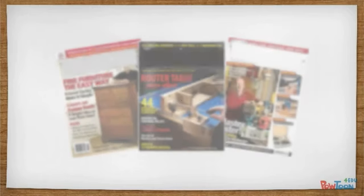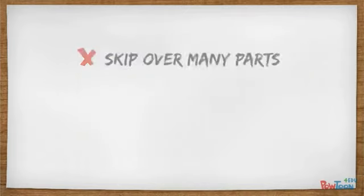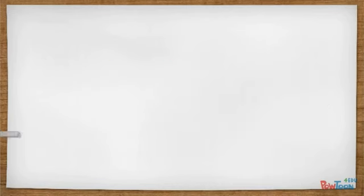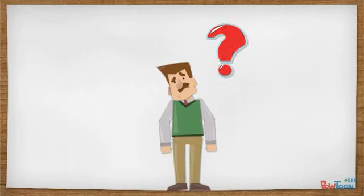Listen closely. Most guides and magazines that deal with woodworking are complete garbage. They skip over many parts and the diagrams are often unclear or wrong. No wonder woodworking seems so hard. The truth is, I've spent a ton of time looking online and reading magazines, and most of them just left me with more questions than answers.